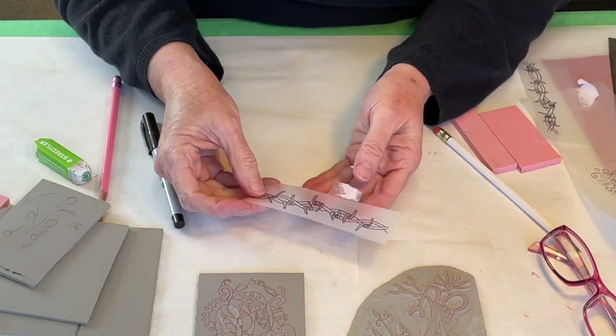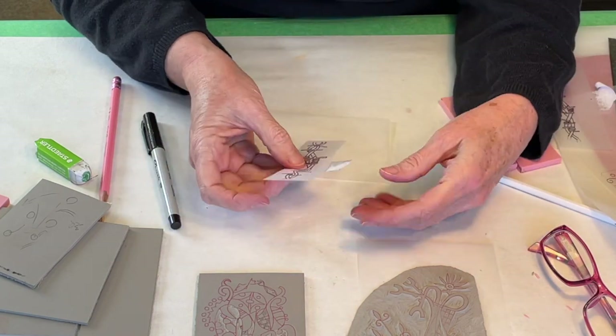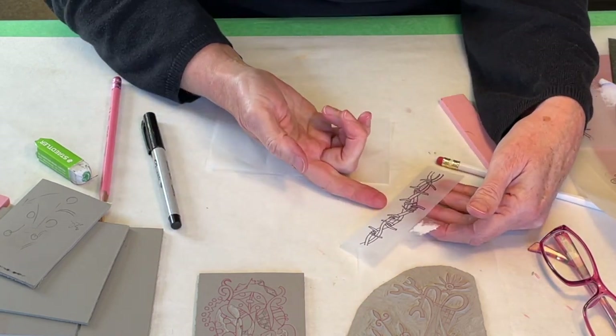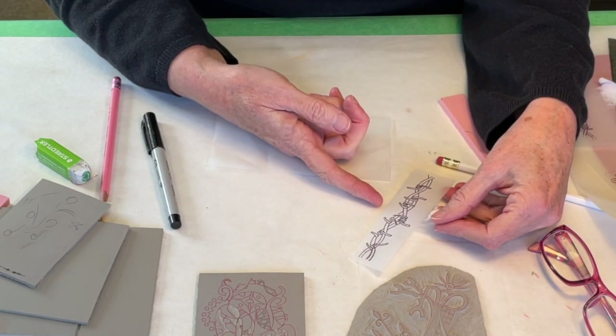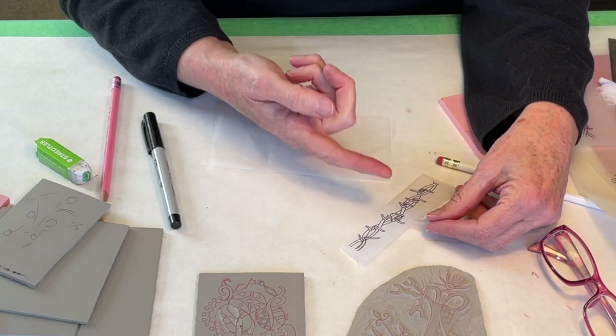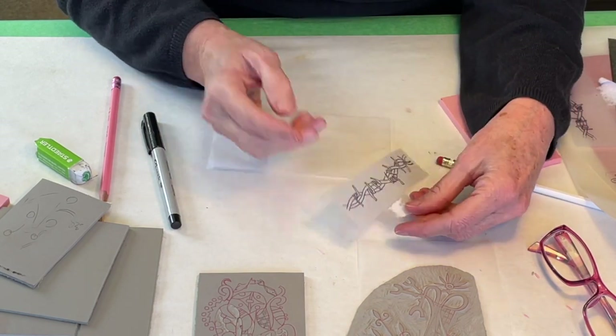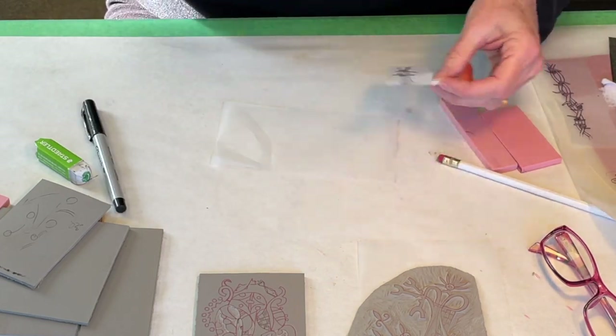Now I can look at this from both sides and decide that even though my original drawing was in this orientation — in which case the block would need to be this orientation — I might actually decide that I want the finished print to look like this, which means the block needs to look like this. So once I get my drawing on tracing paper,